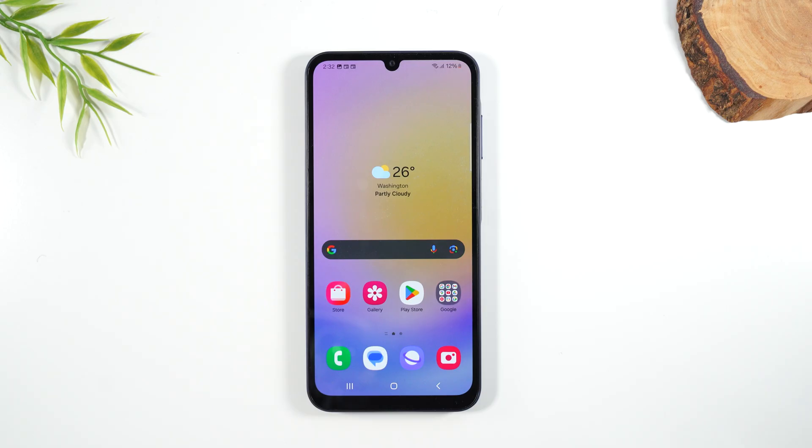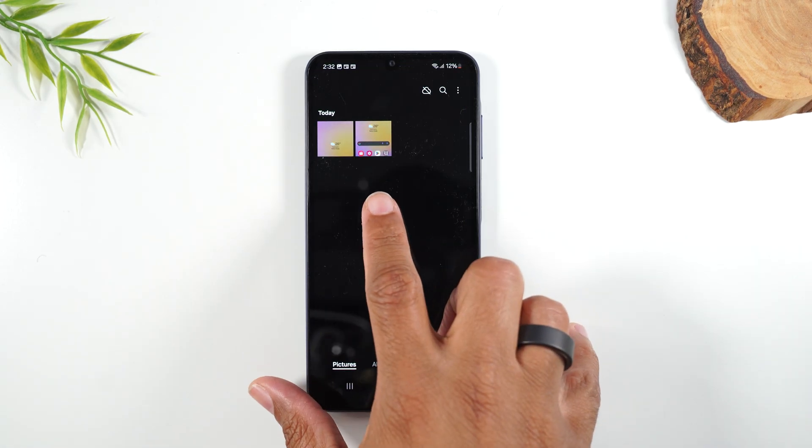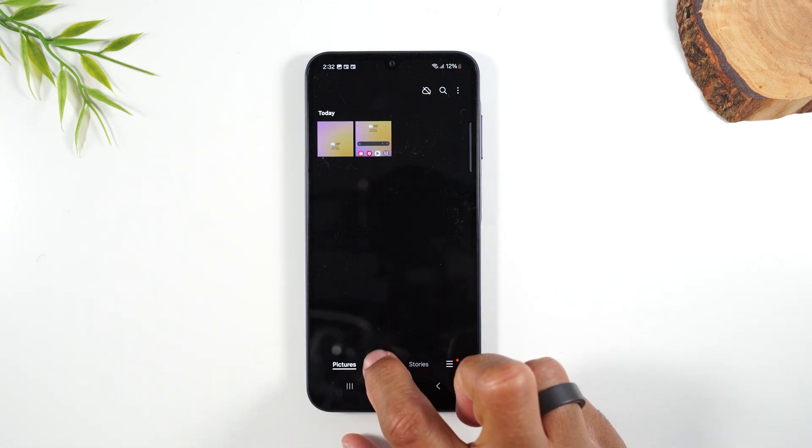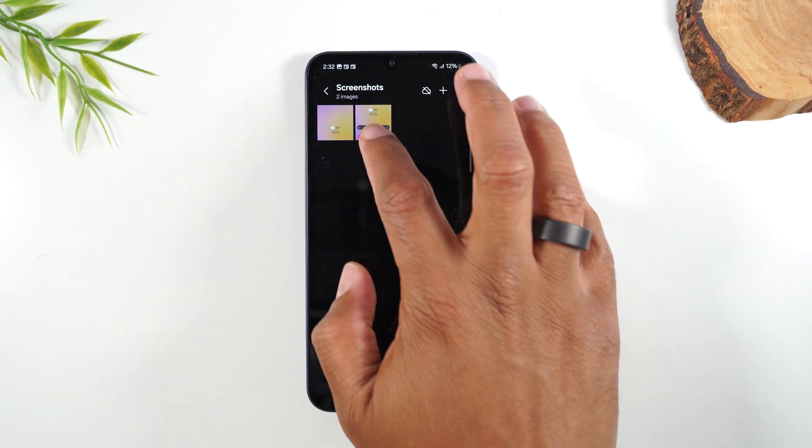Now let me show you where the picture goes once you finish. We'll tap on that gallery icon here and here we'll see those are our two screenshots. The gallery will create an album for screenshots so you can easily access those pictures.